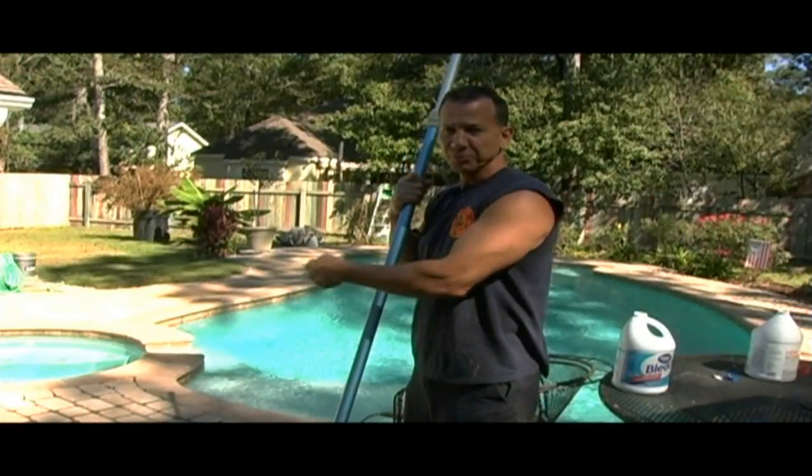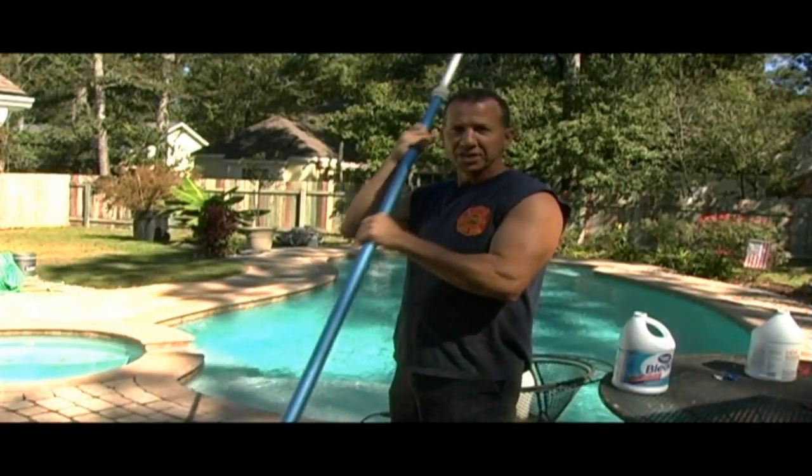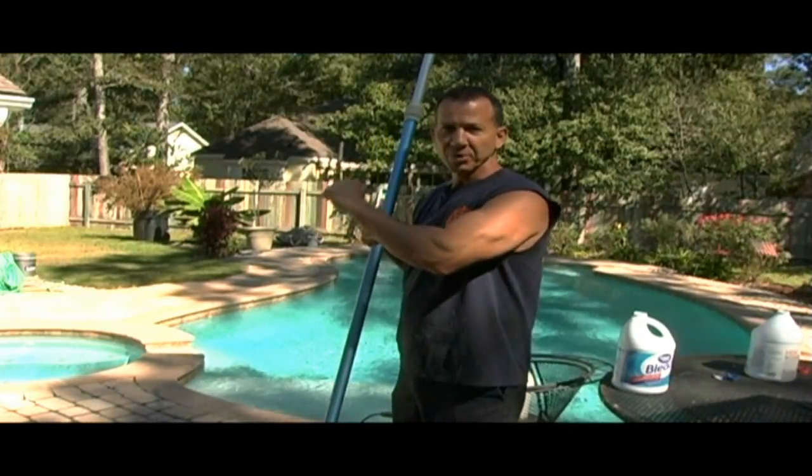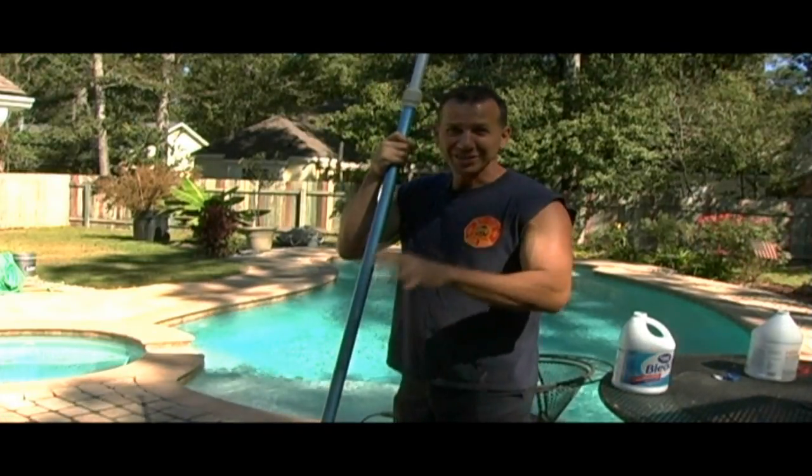I take my bleach, I spray it on here, and if there's any tough spots, I'll come back with my wire brush from my pool and I'll just hit it a little bit with that and then spray the bleach again and let it sit.